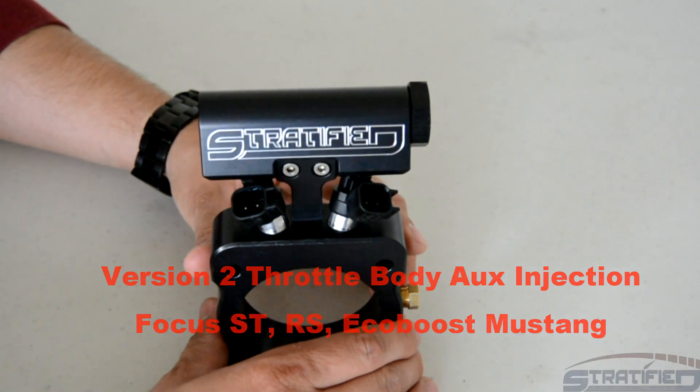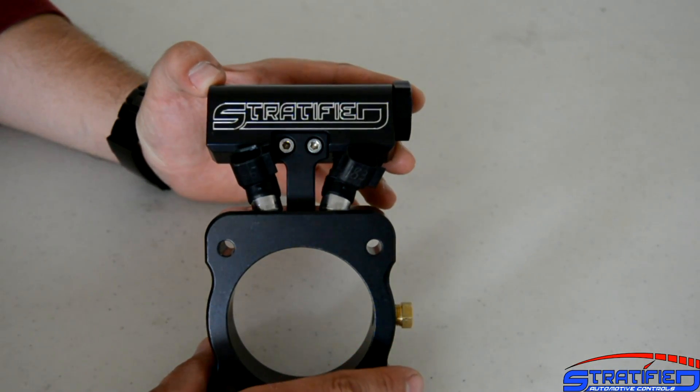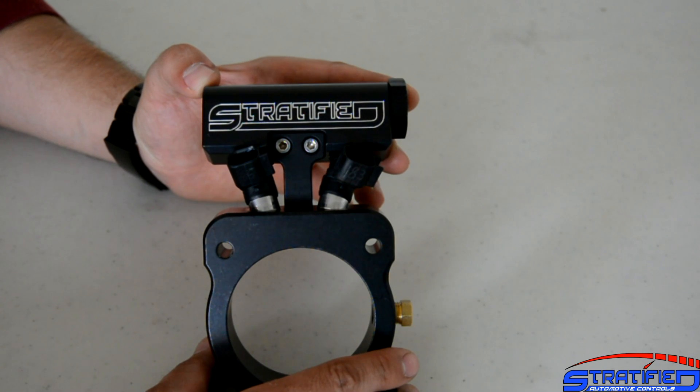This is Alex from Stratified, and I want to give a quick overview of our version 2, our improved throttle body injection system for the Ford Focus ST and EcoBoost Mustang. It should also fit the Ford Focus RS.